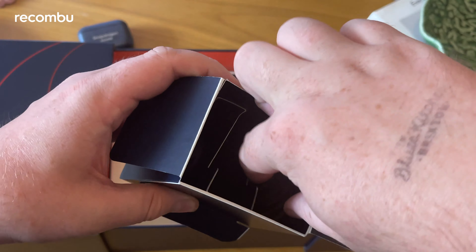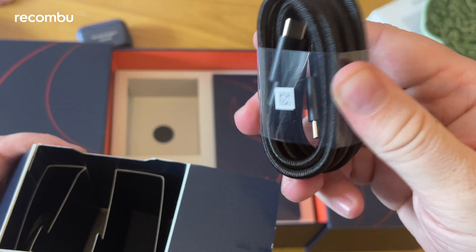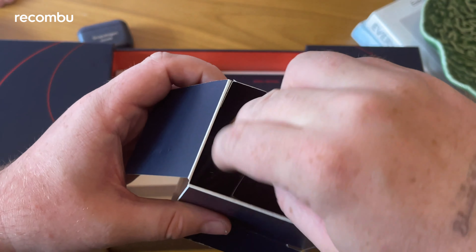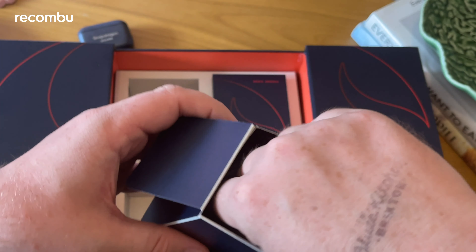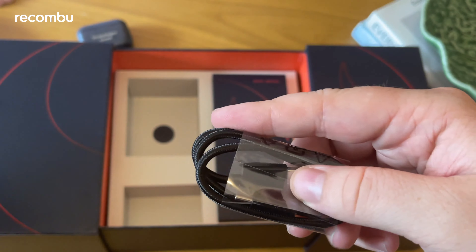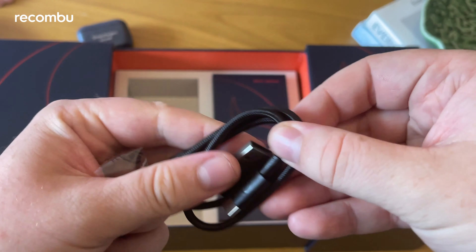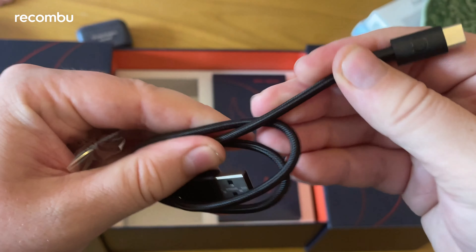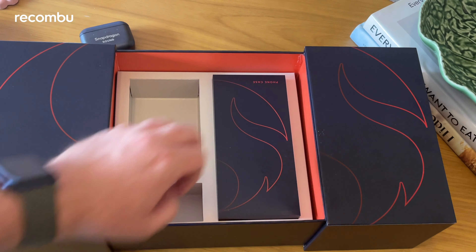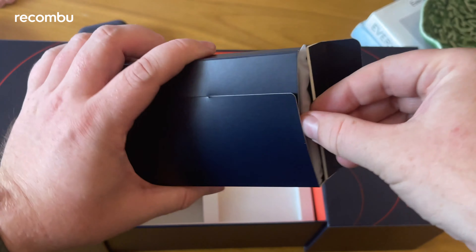These earbuds are around $300 on their own, and the overall package is $1,500 — or pounds, depending on your region. So it's quite expensive, but you are getting a roughly $300 pair of headphones included. If you're happy with the Snapdragon branding, which is all over the place along with little Qualcomm logos, they're a nice pair of earbuds that match the color of the phone.